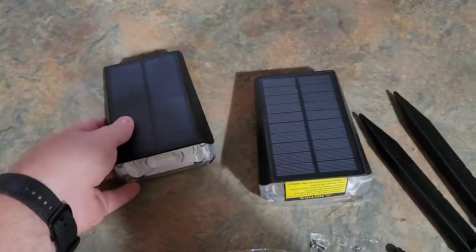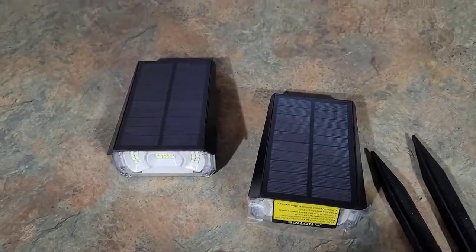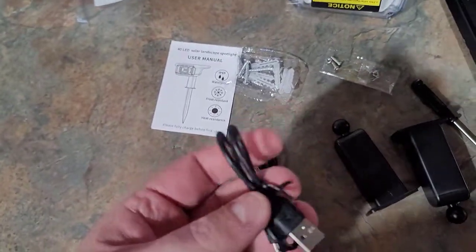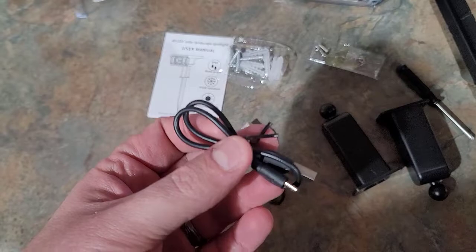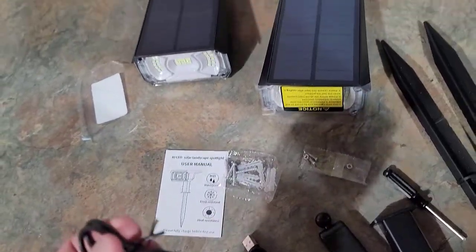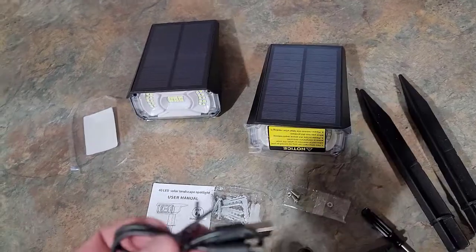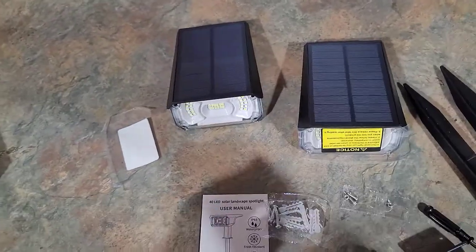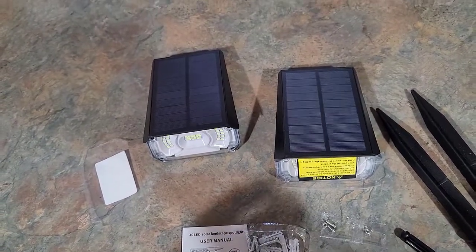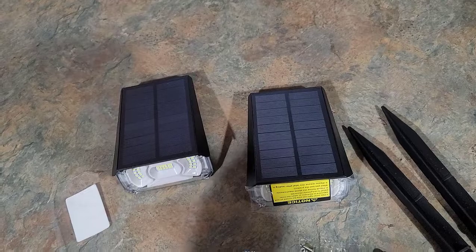I'm hoping this is going to be pretty bright. There are three different settings on it, and not just that — you get these little USB cables you can use to charge it before you take it outside. Maybe you want to charge it in the house first, or even take these lights with you on trips — camping, hunting — and if there's not much sunlight you can charge them with a battery charger and the little cable.